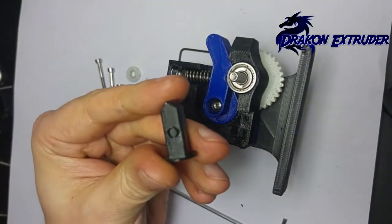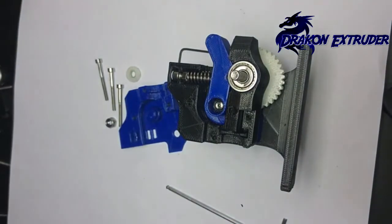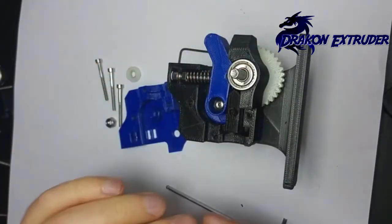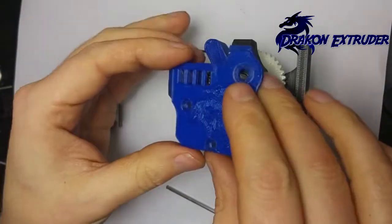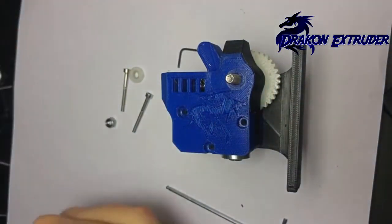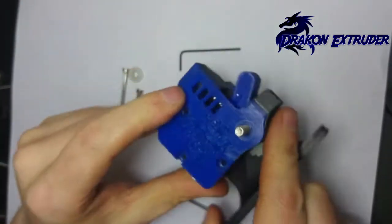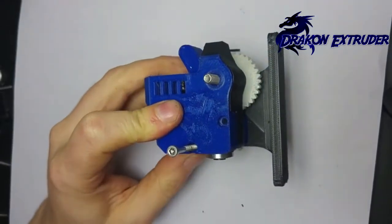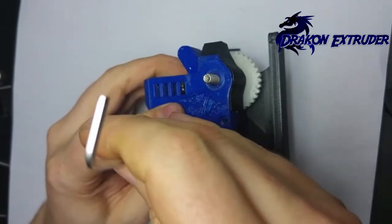Next up is your filament guide. You'll notice there's a spot on the top that goes facing up. I'm setting this up for Bowden so there's a coupler fitting that just sits on there. Then the cover locates right over the top. There may be a small gap which has been fixed, and some tolerance has been added — this is not the only cover version available, but it still works.